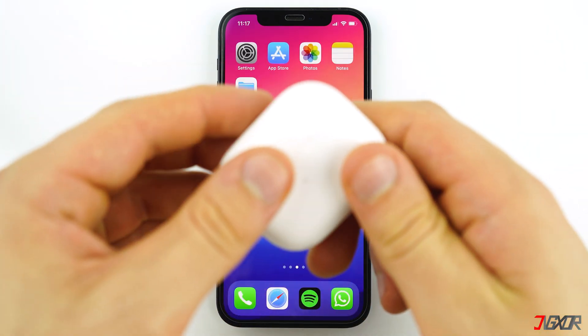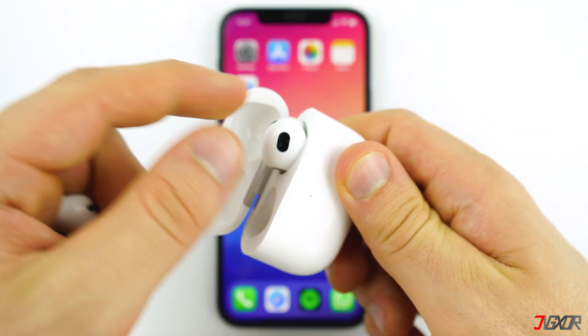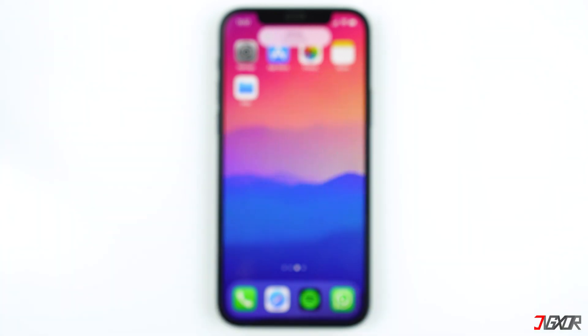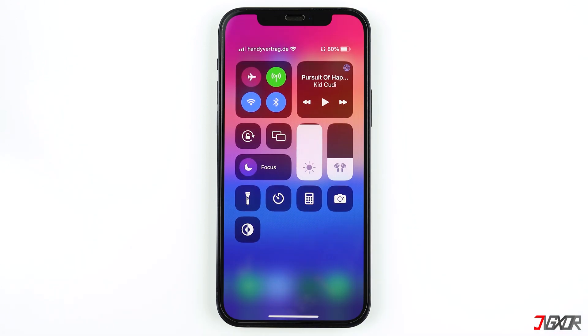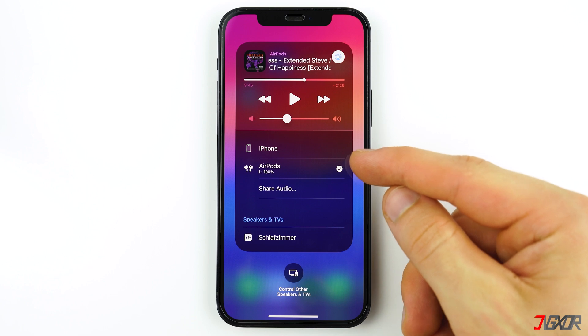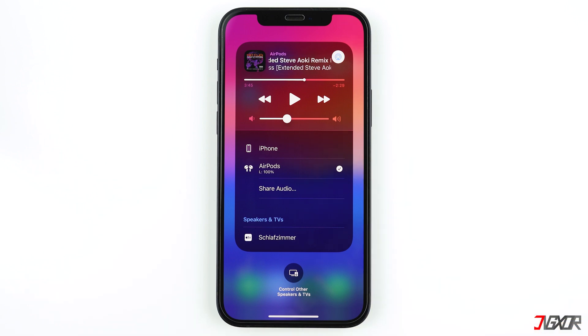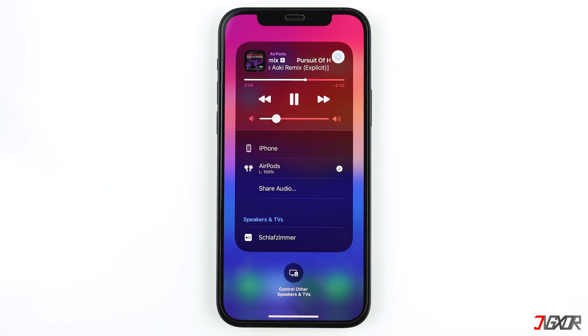I assume that you already have your personal AirPods connected to your iPhone. Normally, you can just take out the AirPods from their case and they should be connected automatically. As additional information, your AirPods will assume the name of your iPhone and bear the same Apple ID after the first configuration. To check if your AirPods are connected, go to your Control Center and tap on the AirPlay icon. Here, you will see that the AirPods have been successfully connected, and you can play, pause, or adjust the volume of the music.